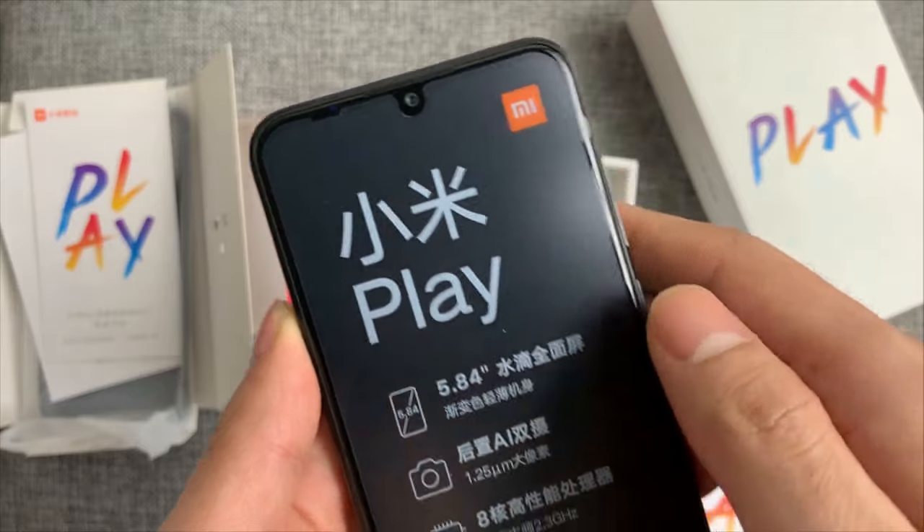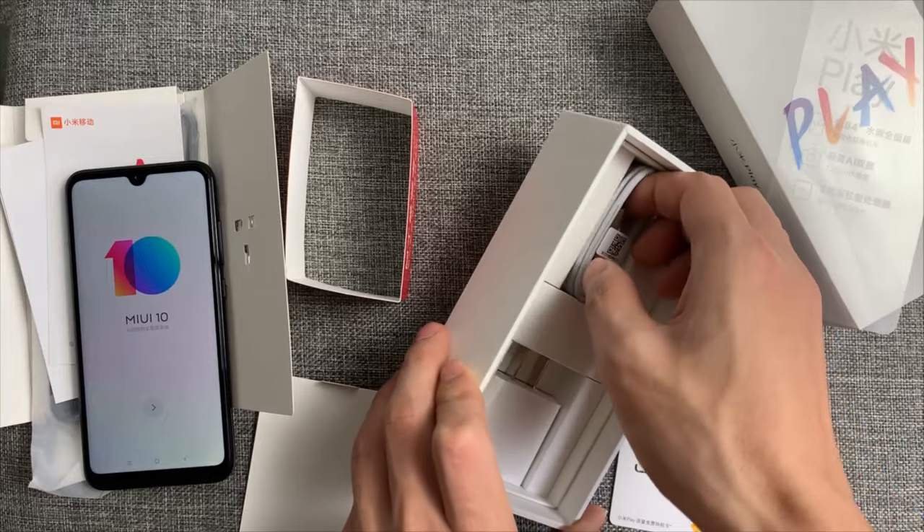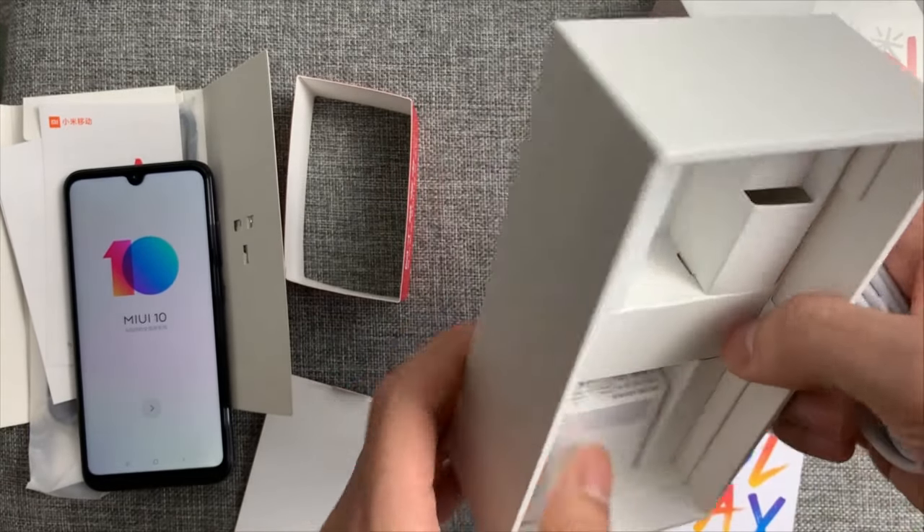See guys, budget price — stay tuned for a deep review. Let's look more inside. More inside — USB cable.